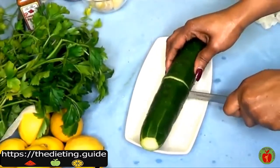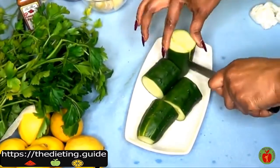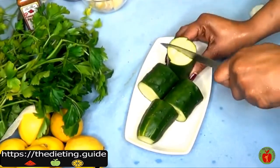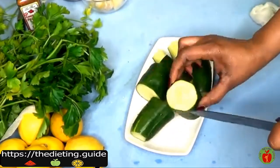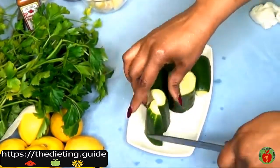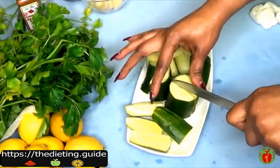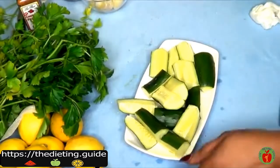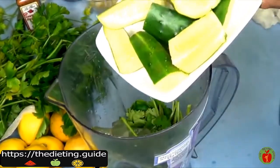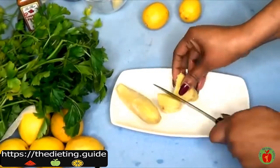Moving on to the cucumber — you just want to make sure to wash it thoroughly. We are not going to peel the cucumber, so just wash and chop it for easier blending. I like chopping the cucumber in small pieces, and I'm going to place it in the blender along with the other ingredients.